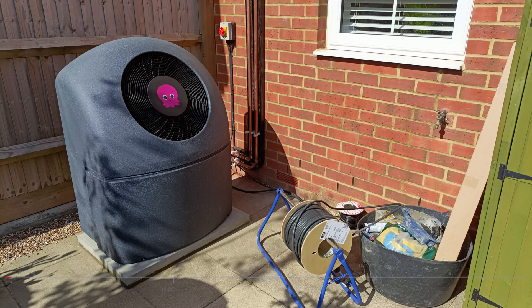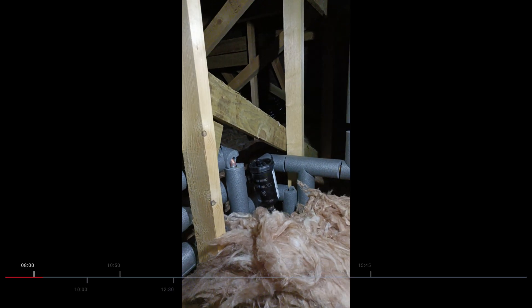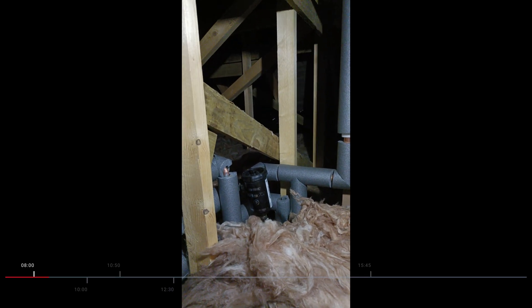In this video I'm going to share with you what happened on day two of my Octopus Cozy 6 heat pump install. The install team arrived at eight o'clock and got to work in the loft early because it was going to be a hot day.